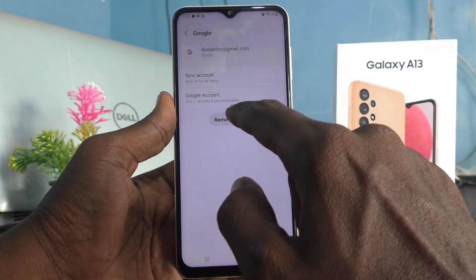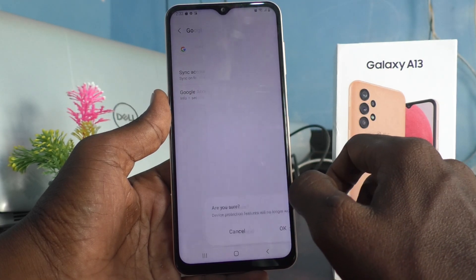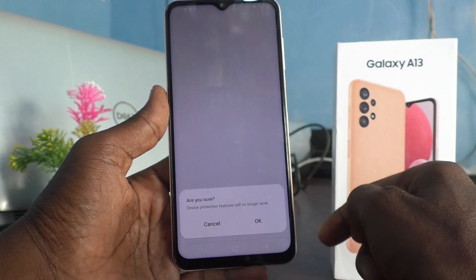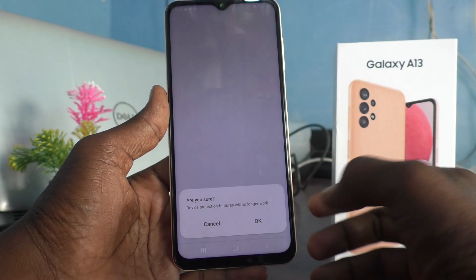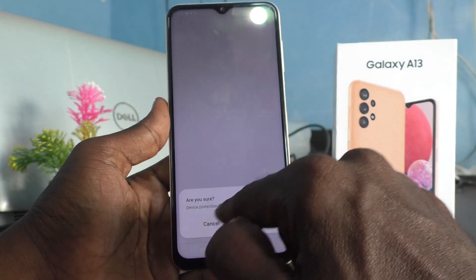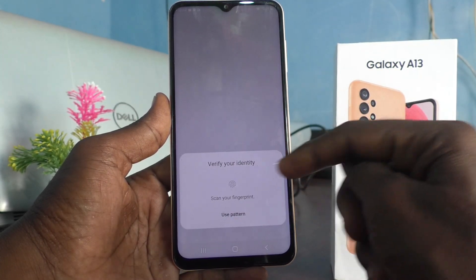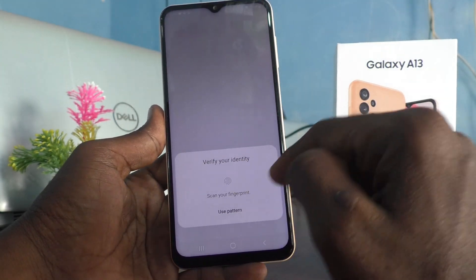Click on Remove Account. It will ask you to authenticate with your pattern or fingerprint. It is asking: are you sure? Yes, and it's asking for authentication — verify your identity by scanning your fingerprint or using your pattern.